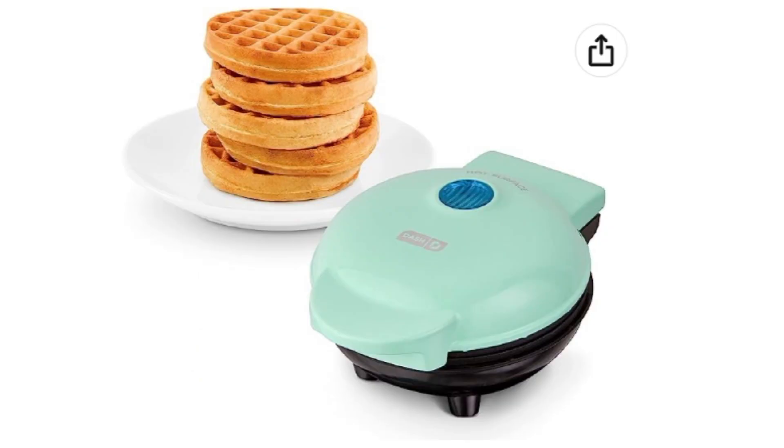Elevate your breakfast game with the Dash Mini Maker and delight your loved ones with personalized, delicious treats.